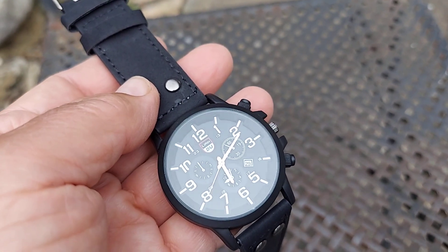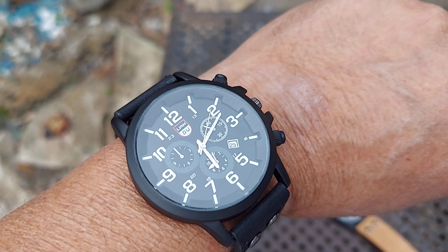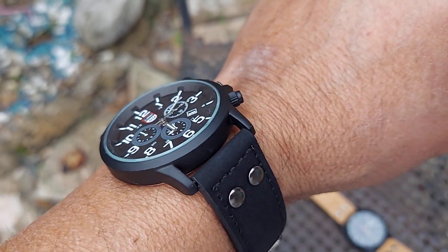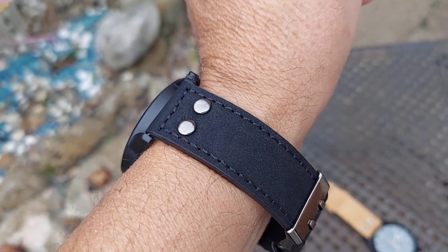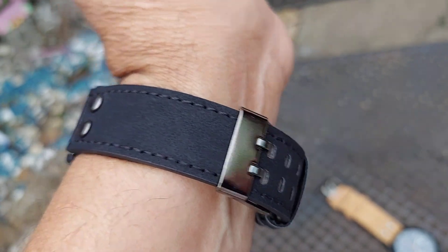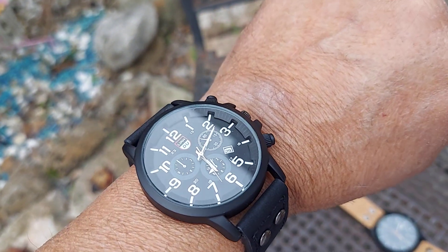I'm going to go ahead and put this one on my wrist. Here's how it looks on the wrist, folks. I think they're both around 41 millimeters — most likely 42. I haven't measured it, but it's pretty much 42. The strap is super comfortable; it's like a microfiber type of strap and it's very, very comfortable.